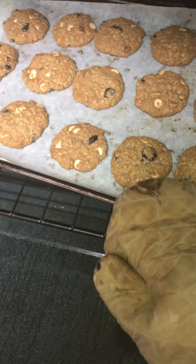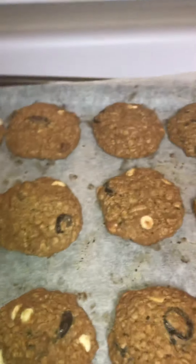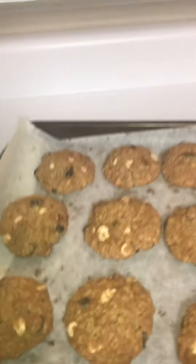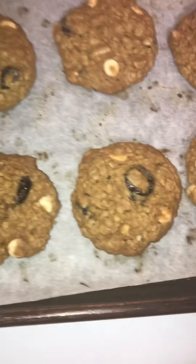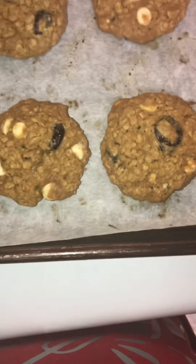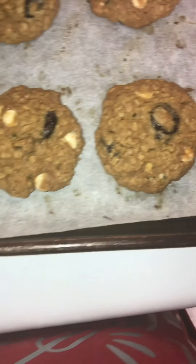They've been in for about 10 and a half minutes. There they go — let me close the oven. We're going to let these babies cool. I'm about to get my glass of milk ready and we're about to eat them. Oh, they smell good y'all — those cranberries smell so good in there.